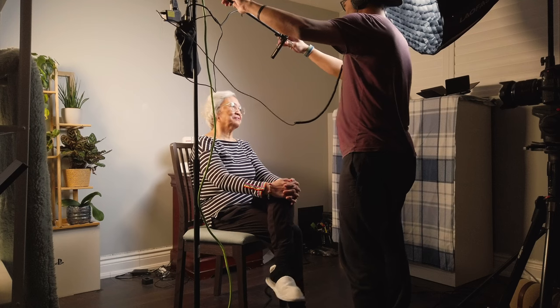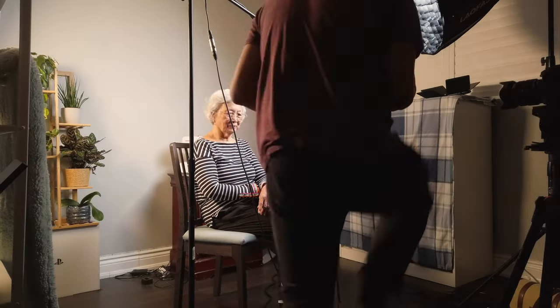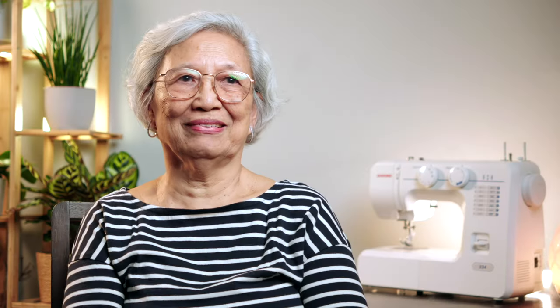The main interview shotgun mic was the Audio-Technica AT875R. I wanted to use this mic to achieve a cleaner look and to not show the mic during the interview. I placed it just a little higher, out of the frame, about a foot away from my mom, and I'm so glad it worked very well.